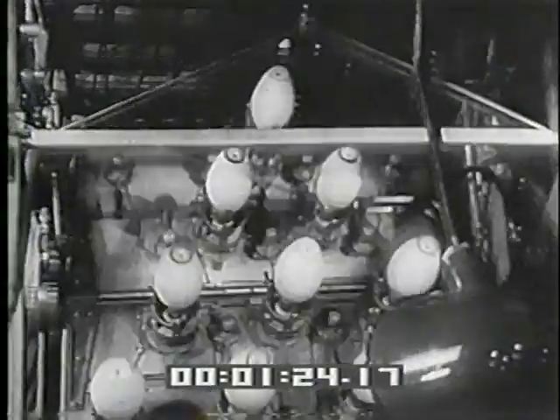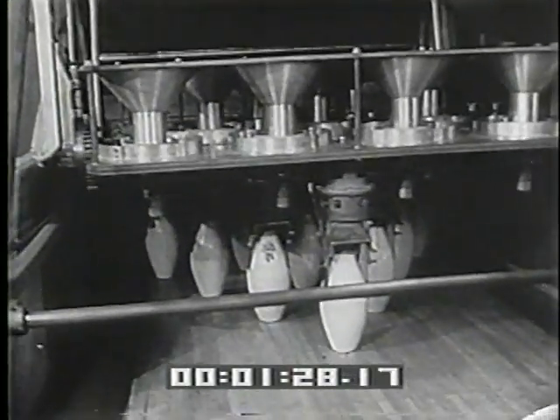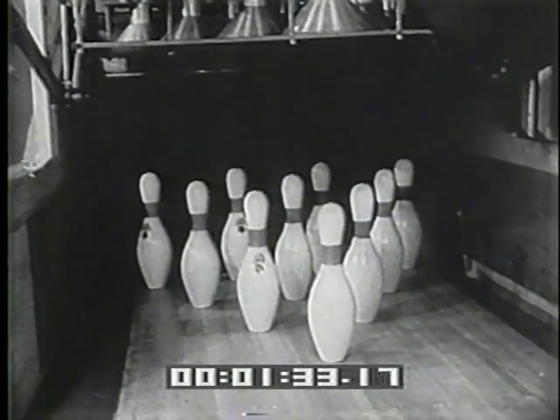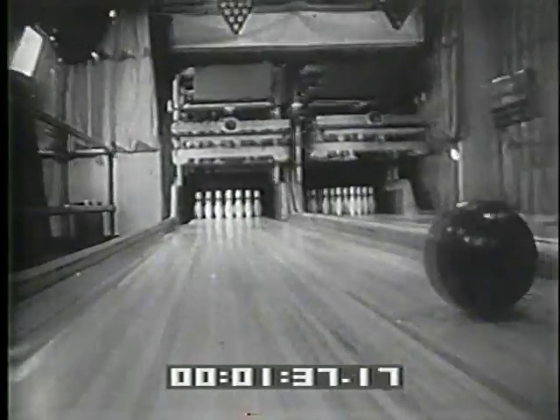Now the spotting table is rotated a full 180 degrees, bringing the pins right side up onto the alley — each pin exactly on spot. Yes, science sets the pins, and bowlers call it a ten strike.